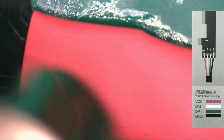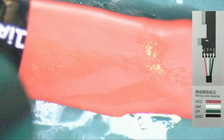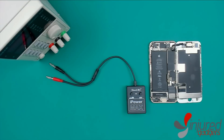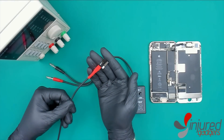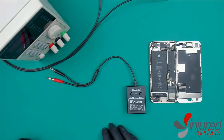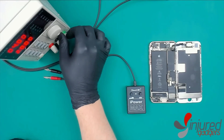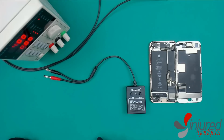If any of your cables ever get worn out, we do carry them at IndraGadgets.com — there'll be a link to all these products, the cables and the actual iPower Max, in the description below. Now that we've got it all set up, it's time to go ahead and work with our iPower Max. Set the voltage of your DC power supply to 4.23 volts — that's a pretty good mid-level operational range device voltage — and make sure your amperage is set to push at least two amps. Once that's all set, you're ready to get working with the iPower Max.